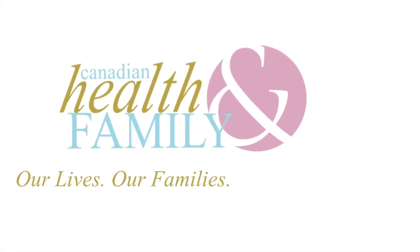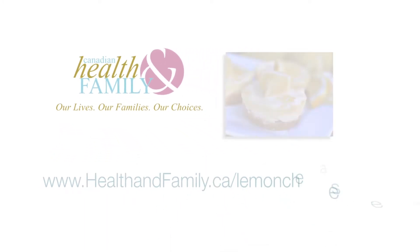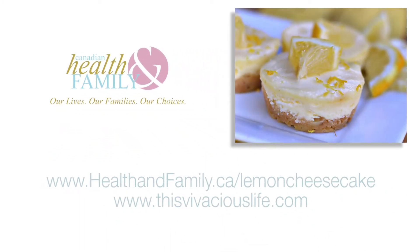For the full recipe, visit healthandfamily.ca/lemon-cheesecake. Special thanks to our friends at thisvivaciouslife.com for this gluten-free recipe.